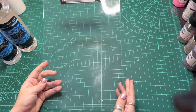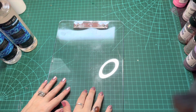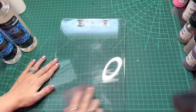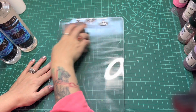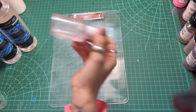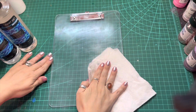I'll be starting this project off by working on the back side of the clipboard to place my glitter. Due to the shiny surface of the acrylic, I'm going to be scuffing up the back side with a 220 sanding grit block. Lightly sanding this will allow a better surface area for my epoxy and glitter to adhere to. Now that the back side is completely sanded, I'm going to clean off any dust and debris with 91% alcohol and a lint-free paper towel.